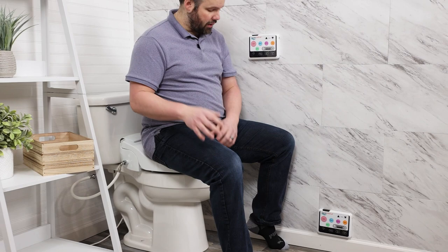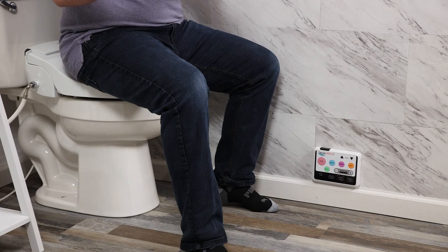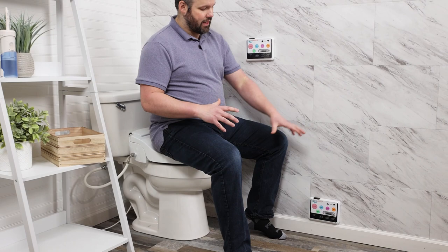So that's okay as well. Mounted here near the floor, we can see I can operate it here as well. If you need to operate a bidet with a foot, it doesn't get any easier than the Cascade 3000 because the remote is so large.